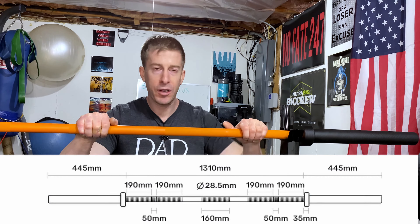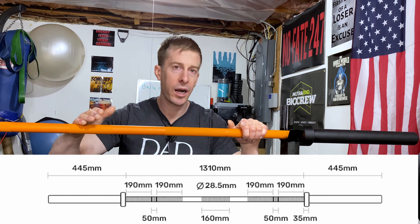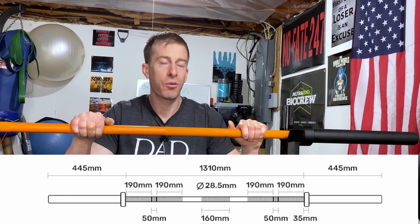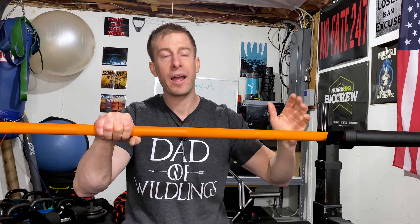It's not slippery, it feels good. You've got mid-knurling dead center, so if you enjoy squatting this is going to help the bar stay attached to your upper traps — or your back, however you squat: high, low, or in the middle. Deadlift, bench, squat, cleans, overhead press — it can do it all, and at that $250 price tag.